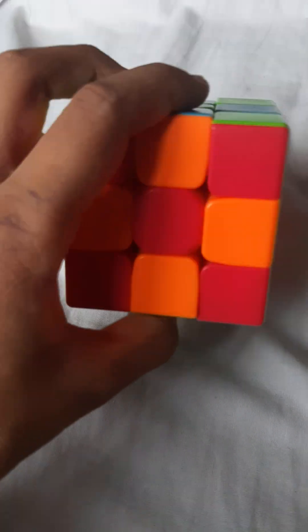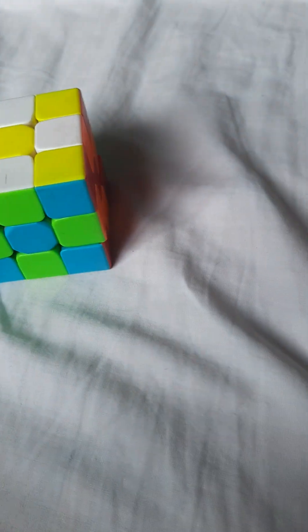Welcome back to my channel. This time I'm going to teach you how to turn a Rubik's cube into a daisy — like this. Okay, now let's go back to normal.